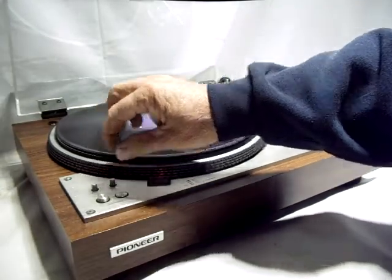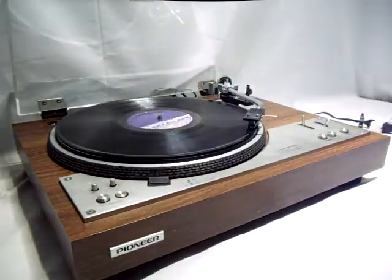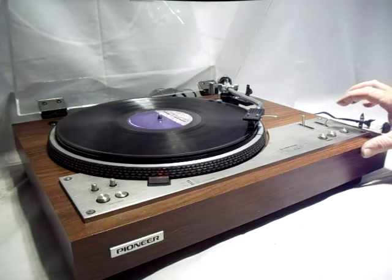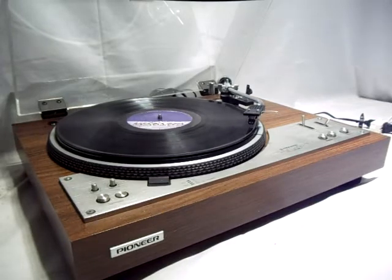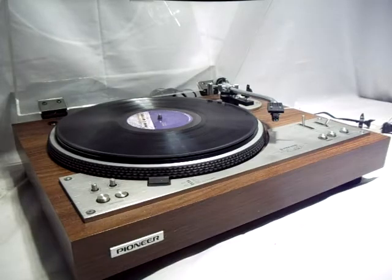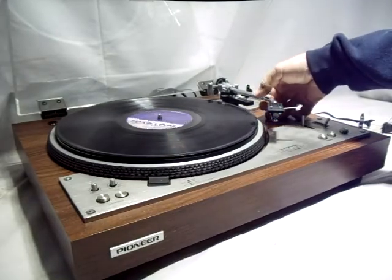The speed control works — it's difficult to see with the strobe here but it does work. You can see it advances to the 12-inch position. Hit stop and the tone arm will return to the rest — and as stated in the listing, it does return to the rest.